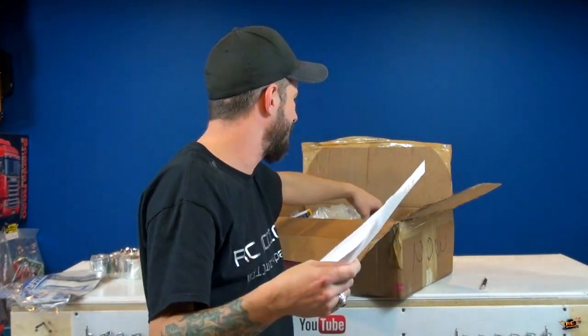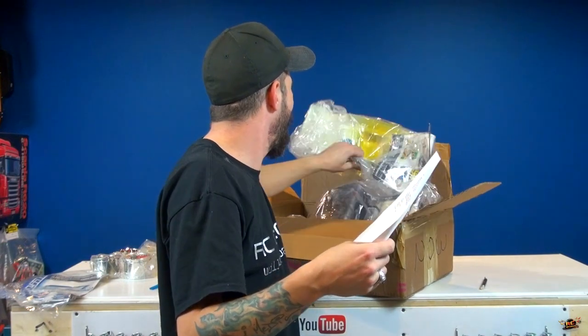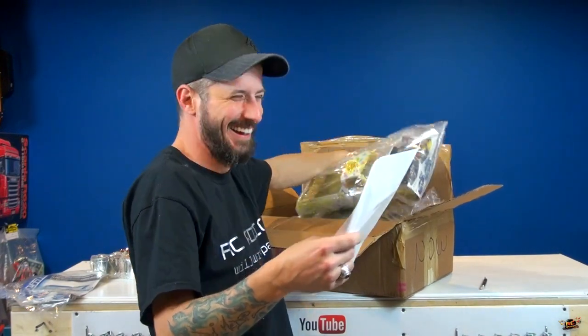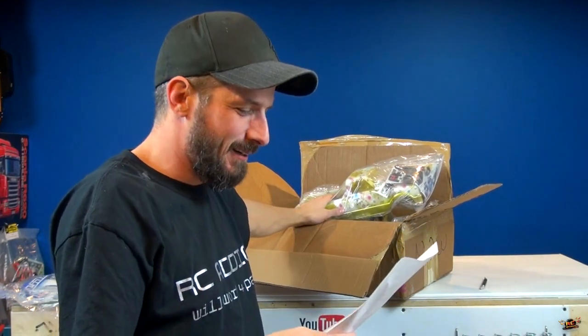I love notes, especially when people take the time to do it. Here's a quick rundown — this is from Pit Dog.